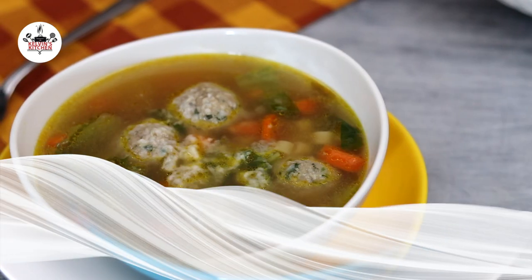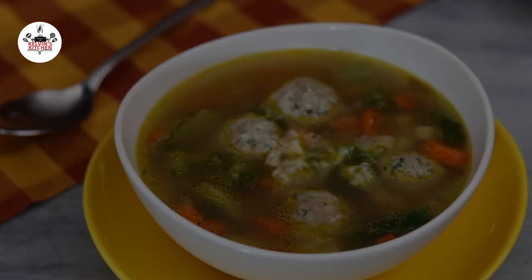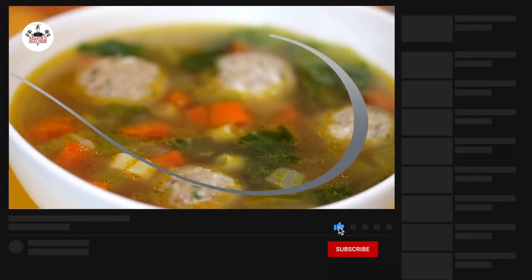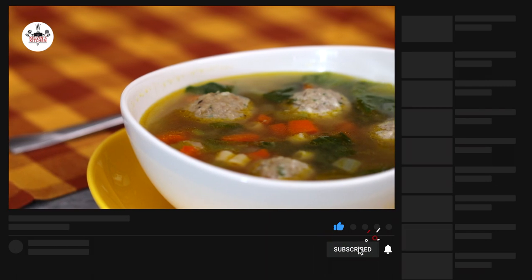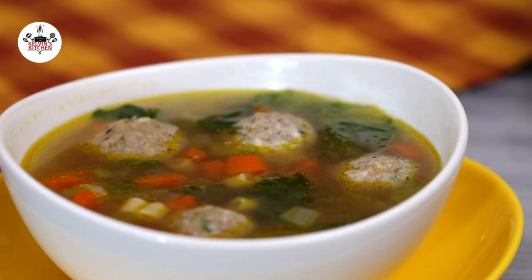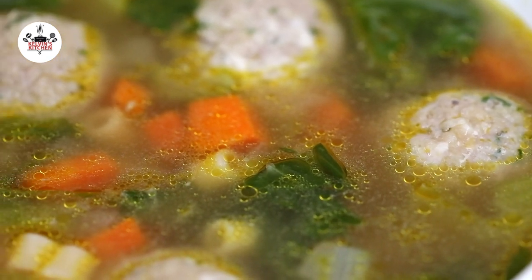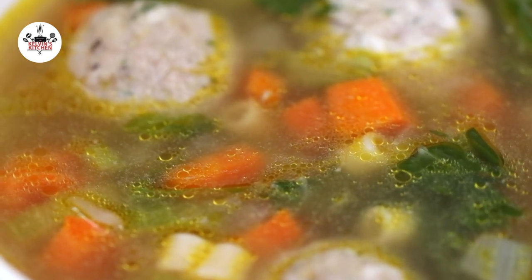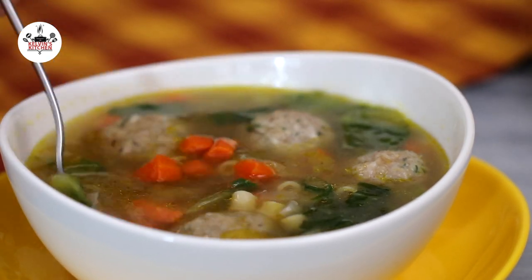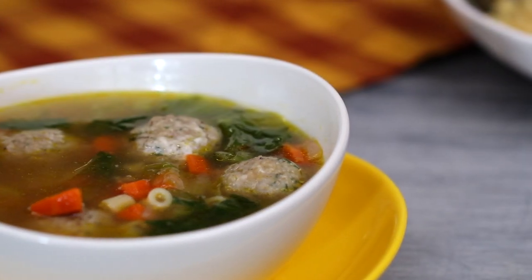You are ready to eat. There you guys have it — the best Italian wedding soup I ever made. Enjoy! Buen provecho! Thanks for watching! Bye!